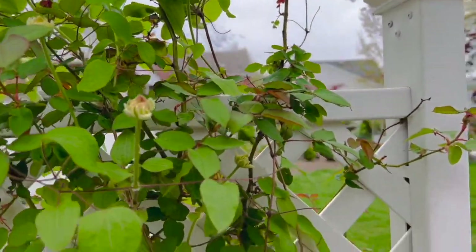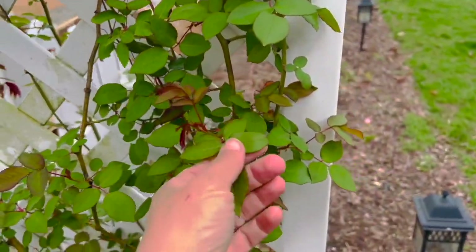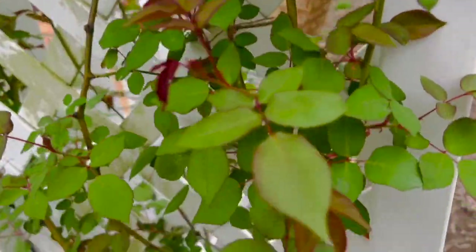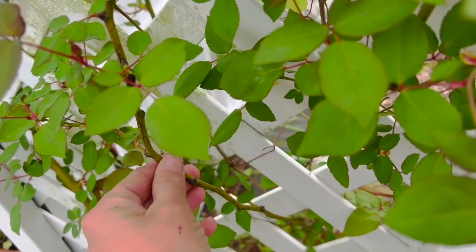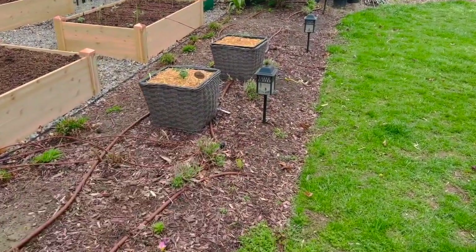My clematis is all budded up and getting ready to bloom. This one's Guernsey Cream — it's gorgeous. This is Zephyrine Drouhin rose — she's thornless, you guys. If you're looking for a completely thornless rose, this is the one. And I potted up a couple of tomatoes.